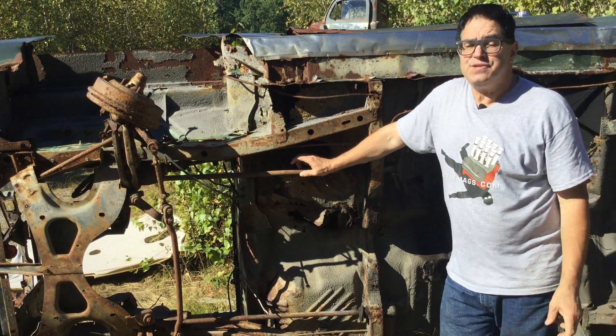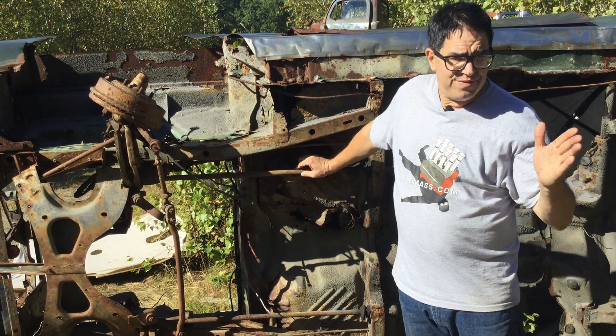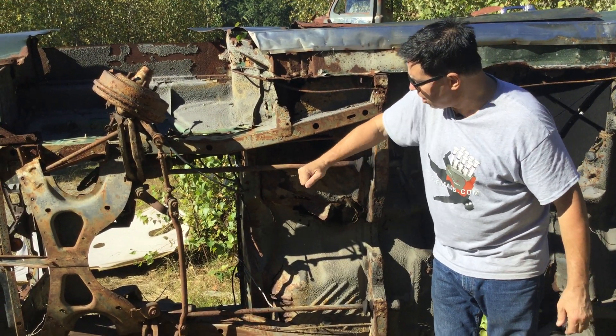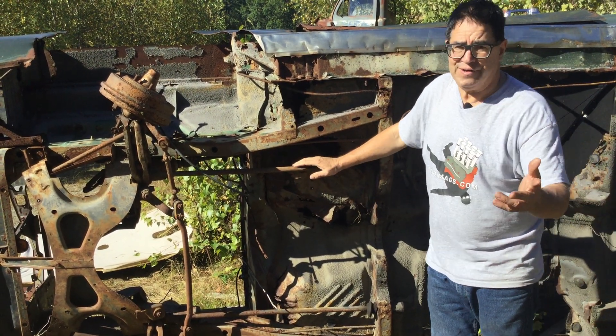This one's a Charger, and the amazing thing about Chrysler products from 1957 on into the early '80s was their torsion bar front suspension. Here's a great look at it.